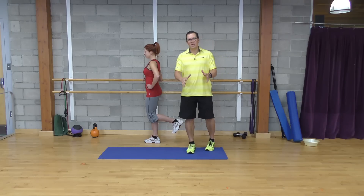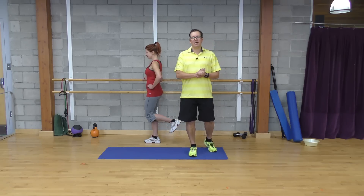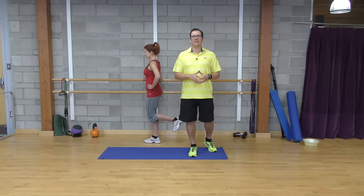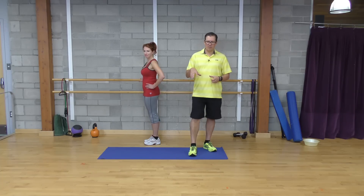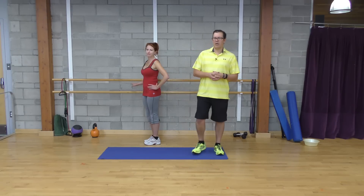Looking at the sets, reps, time, and intensity: sets end up being one, repetitions would be five, time I would start off with ten seconds and then progress. The intensity ends up being light. With this one, you should feel it in the muscles around your knee, but mainly in the muscles around your hip. This one is probably the least intense of the five exercises, and as we go through the other ones, you'll feel the intensity increase.